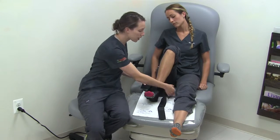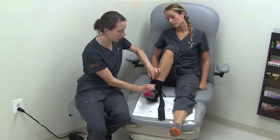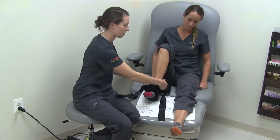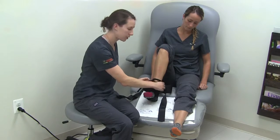To encompass the whole brace, you're going to take the first two straps and pull them tight together, making sure you secure all the straps all the way up to provide good compression.